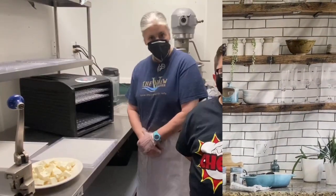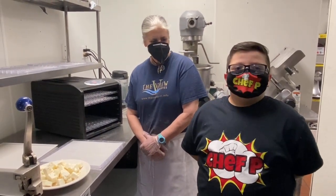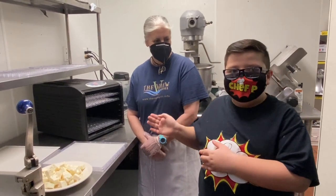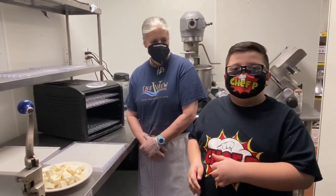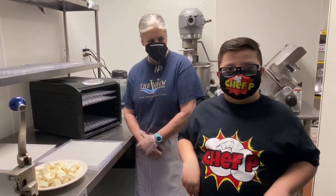I'm at the View Grill Restaurant right now with Chef Janine, who we already know, and she's going to help me with dehydrating the feta cheese.